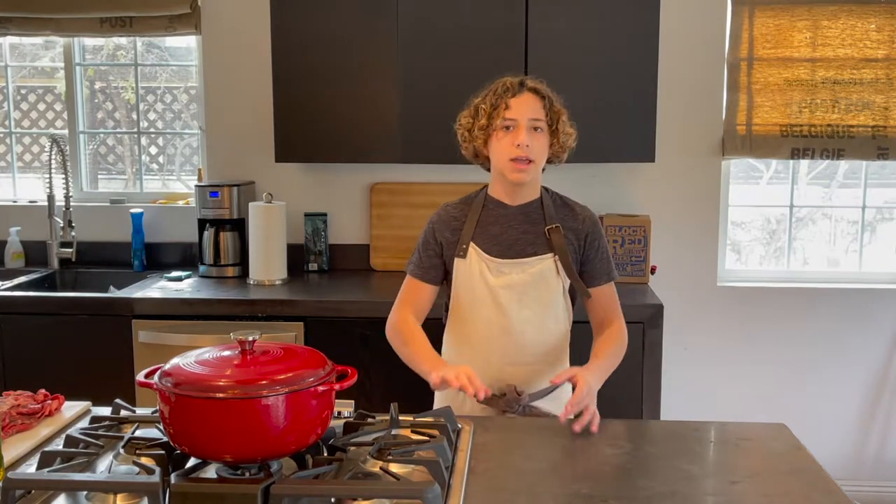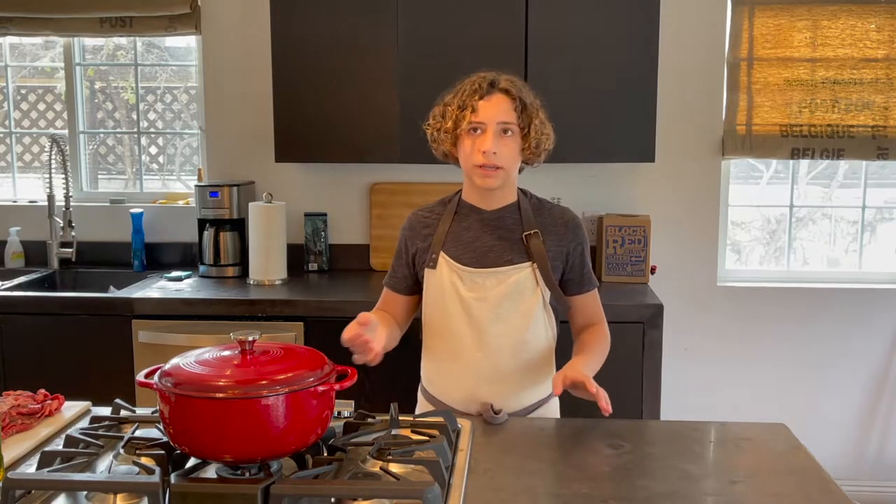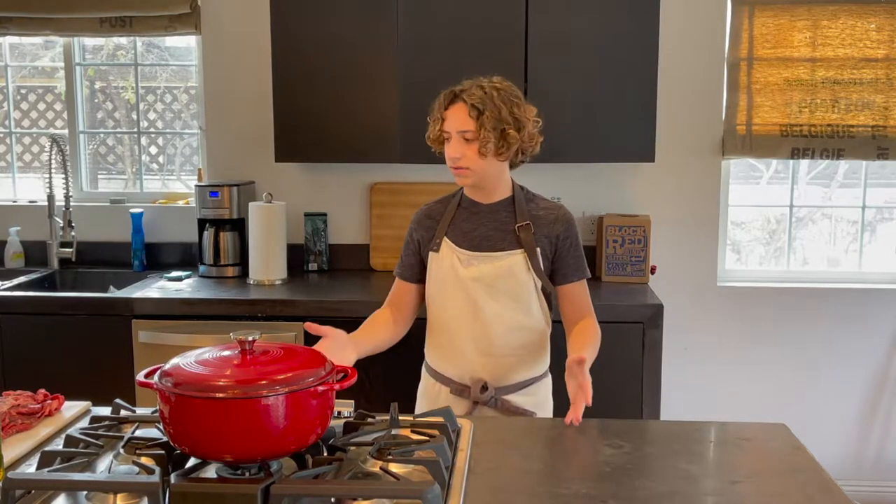Hey guys, my name is Louie. Thank you for tuning in to today's video. In today's video, we're making birria. Birria traditionally is a stew just by itself, but today we're making birria queso tacos. So you have the stew and you make a quesadilla taco out of it. It's pretty good. You've probably seen pictures of it somewhere because they are rising in popularity.